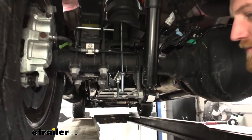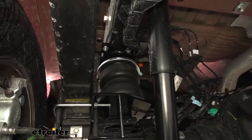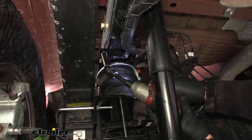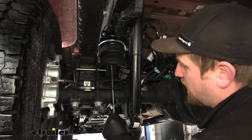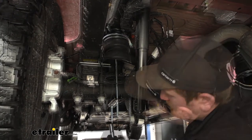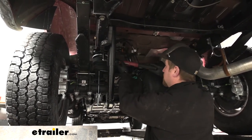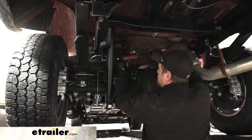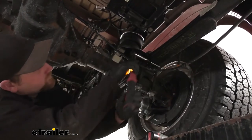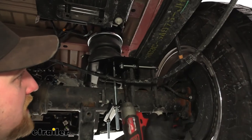Once we get those tight, we can then move to our bolts up here — just grab a 9/16ths and get those snugged up. Last but not least, we can go ahead and tighten down our two large carriage bolts. Now we can come back and tighten down all of the hardware we just snugged up using our torque wrench. And that bolt we left snug from earlier, we can go ahead and tighten and torque that down as well.